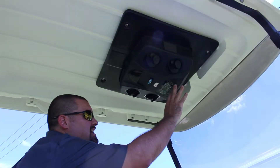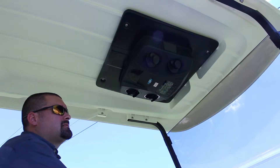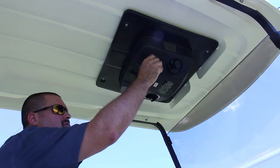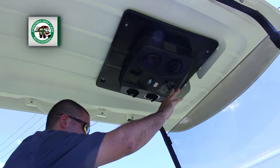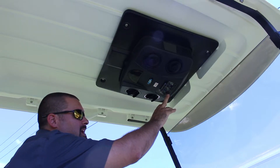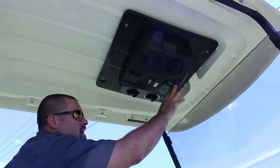The fan has ten speed settings. The adjustable vents can close when not in use. There is an on and off for the water inlet, and this is in case you want to run the fan only.